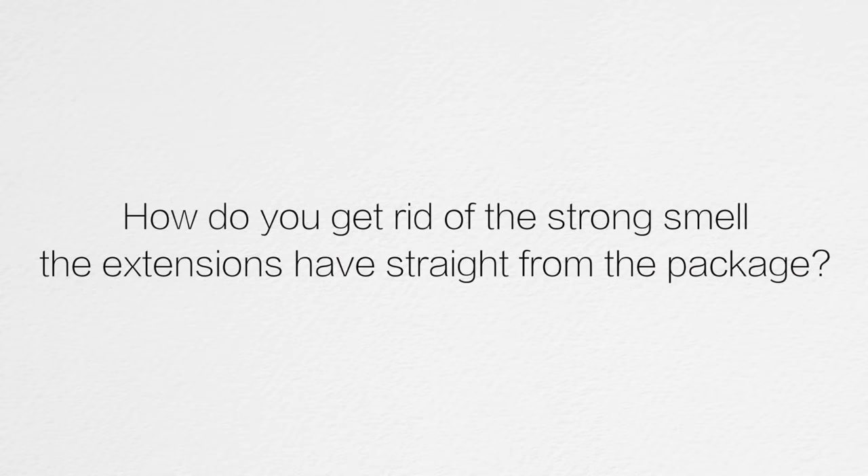Moving on to the next question: how do you get rid of the strong smell the extensions have straight from the package? Some of you have noticed a funny odor when you get them — some of you smell it, some of you don't — and that's not because you're getting a bad set or they're damaged. It's actually due to shipping. Before they package your extensions, treatments are applied to the hair for hygienic reasons, to make the hair soft and silky, or depending on the shade you choose. Then the hair extensions are packaged into a tightly sealed plastic bag with no air, and depending on how long shipping takes — a couple of days, a week, or longer depending on where you live — all of that sitting in a really tight bag can cause a funky smell.